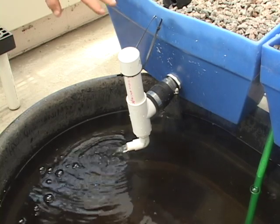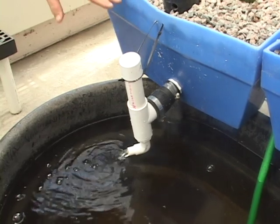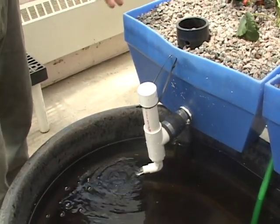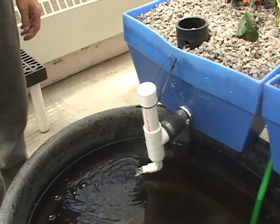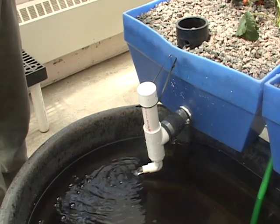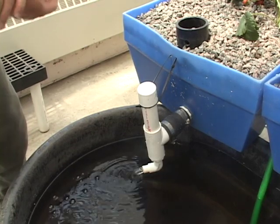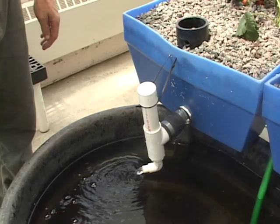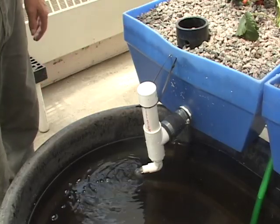I think these external siphons have a lot of potential. Say you had a larger tank — a 325-gallon tank in a large greenhouse — and you wanted to put some beds in a full line but didn't want to concentrate them around the tank. You can just extend them out to whatever you wanted to do.